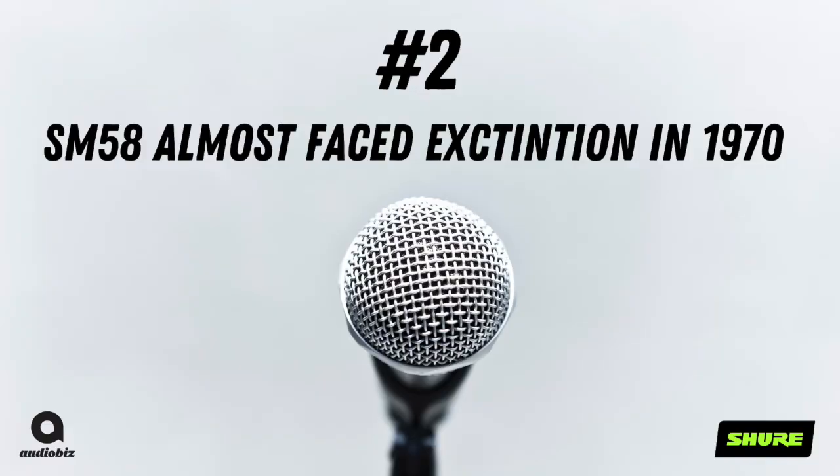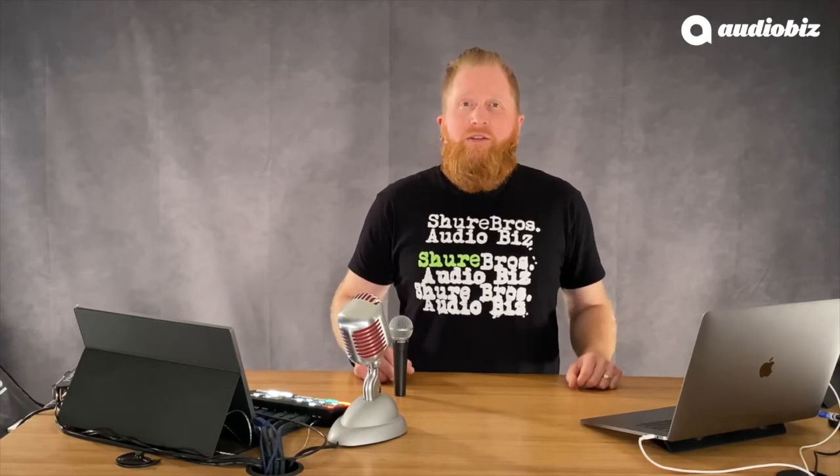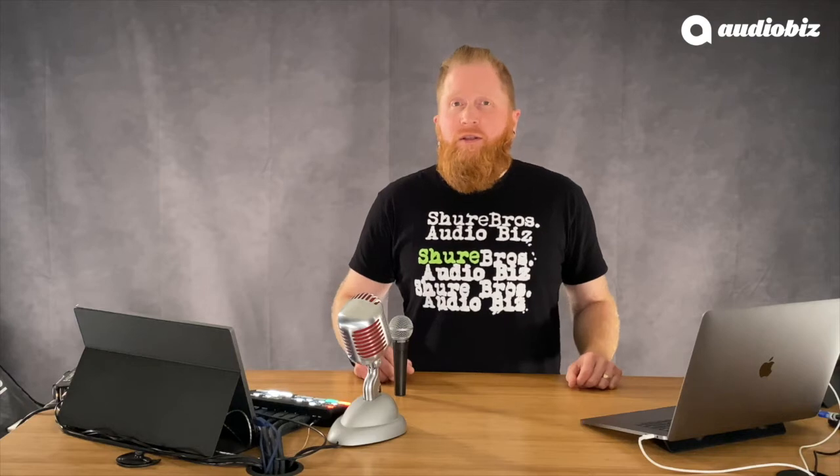Number 2. The SM58 almost faced extinction in 1970. There was a single competitor that was so entrenched in the broadcast and studio markets that engineers weren't super excited about the SM series of microphones. Shure had plans to discontinue the series.